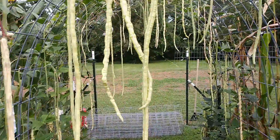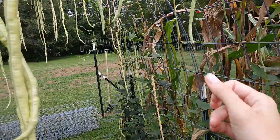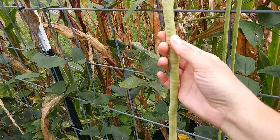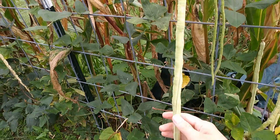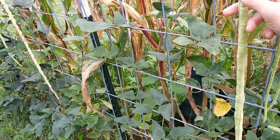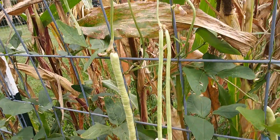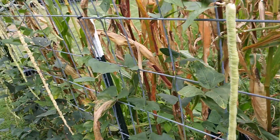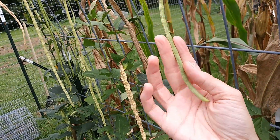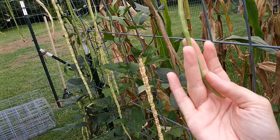When I harvest them I like them smaller, where the beans aren't quite as developed. This one, even though it's still pretty firm, is just really too long and the beans inside are too developed. I like them at a smaller size — I break them up into pieces about the length of my finger and then fry them up in butter.